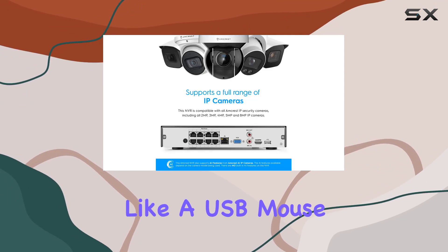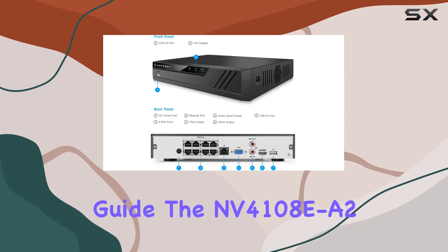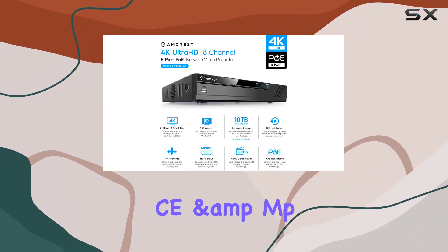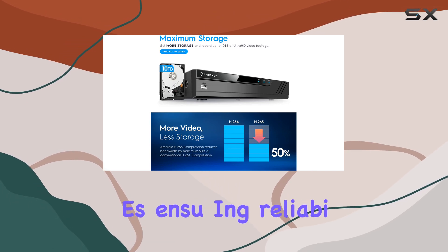Packaged with essentials like a USB mouse, network cable, and quick-start guide, the NV4108E-A2 offers a comprehensive solution out-of-the-box. It's CE and FCC certified, with UL-compliant power supplies, ensuring reliability and safety.